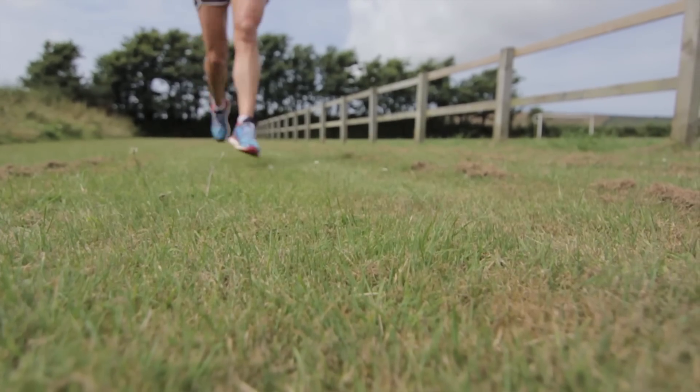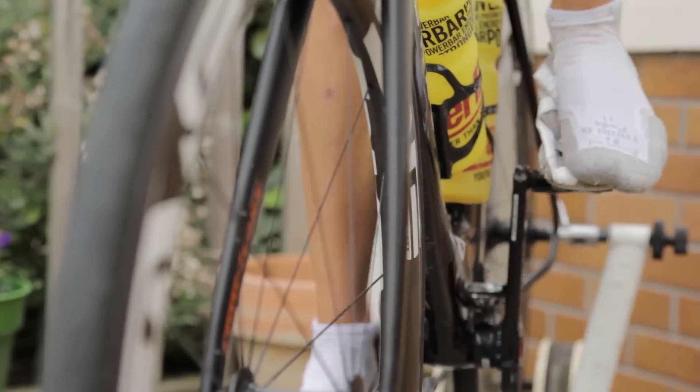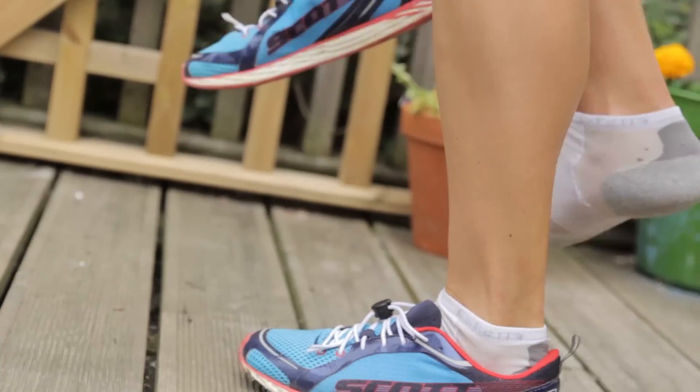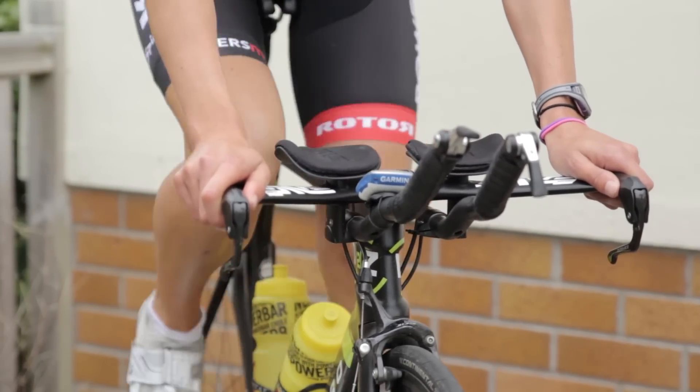On Tuesday it's brick training. This is still applicable to duathletes; however, you're trying to run both onto the bike and off the bike. This is a difference that duathletes have over triathletes. You're trying to make sure the transitions are quick, but also that there's a continuous aerobic effort from bike to run, bike to run.